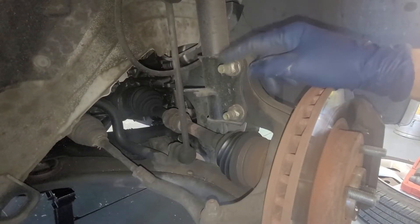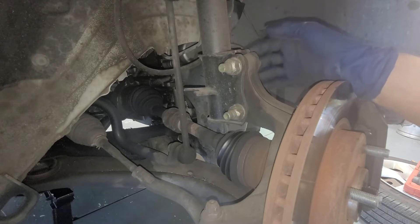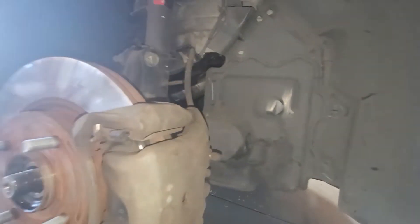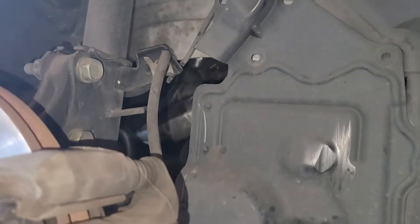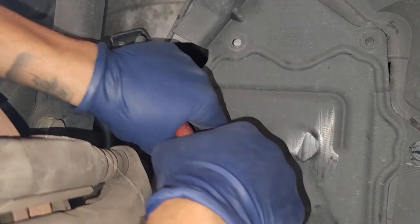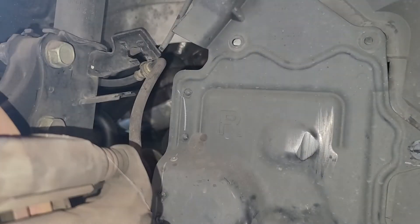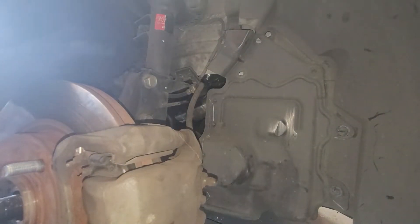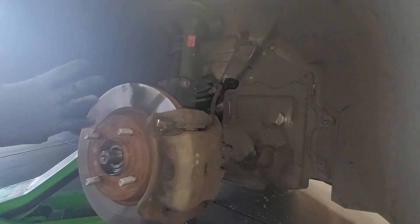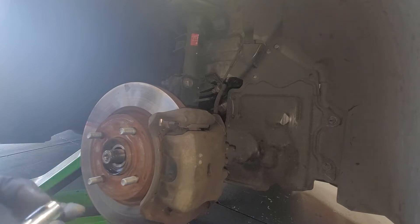Next we've got 21-millimeter nuts and the stud is also 21-millimeter over here. Once we take this, the assembly is going to drop. As a safety measure so we don't destroy the brake line, we can pop out this little clip right now — just grab it with the pliers and swing it right on by. When you are touching these two bolts, you are going to need an alignment right after because you are messing with the suspension a little bit. It's not urgent but I'd recommend it so you don't wear out your tires.